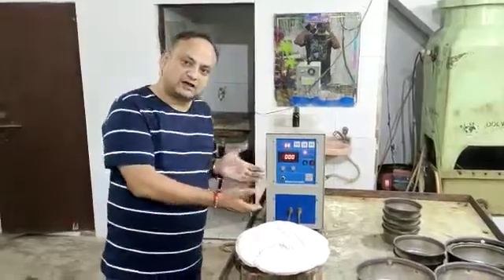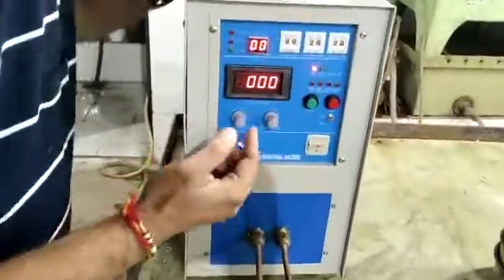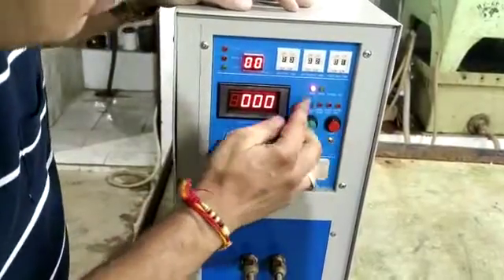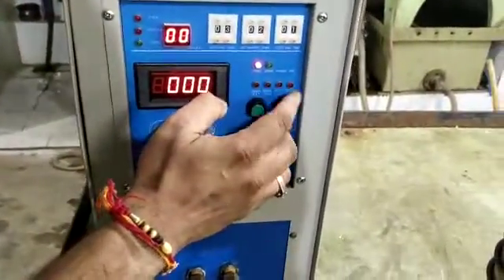Today we are introducing the front panel of this equipment. Here in this front panel, it has an ampere display, timer, start, stop, and there are safety precautions also — over voltage, over temperature, over current, and water fail.